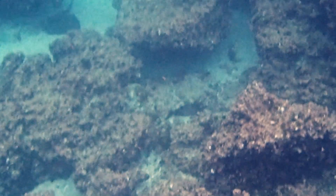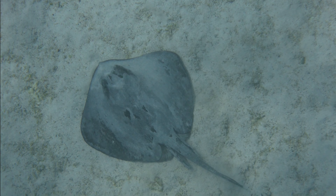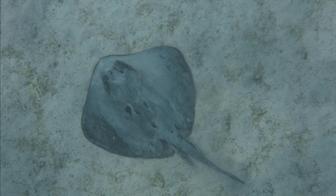They are often buried in the sand, with only their eyes protruding. They are blackish, brown, or orangish on top and white below. Their skin is largely smooth, with rows of small thornlets midline on their body and on their shoulders.